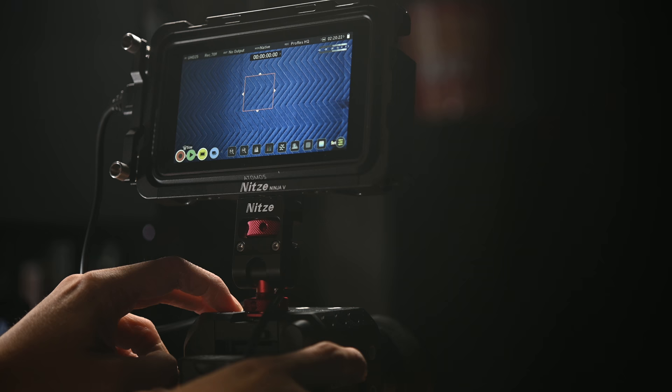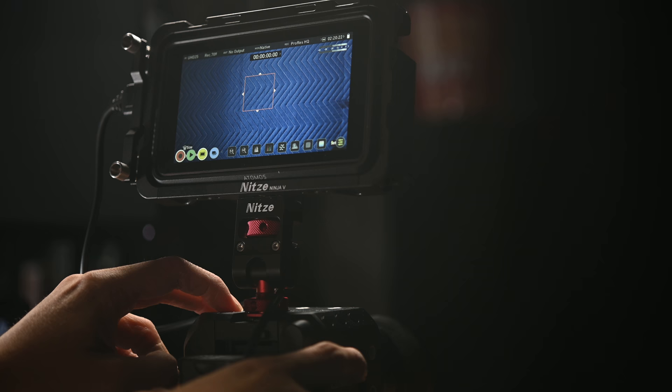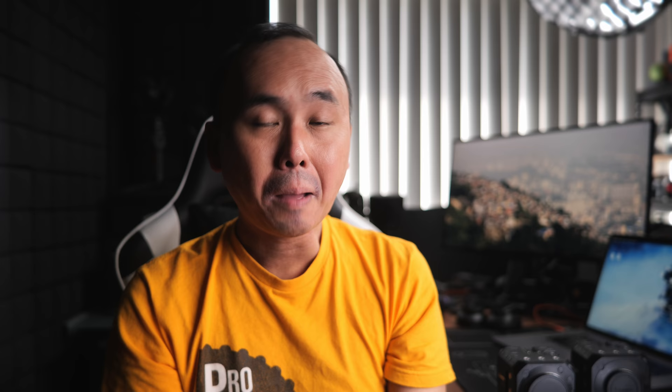There are some customizable buttons that may help, but the camera really seems designed to be used with the Lumix Sync app or the Tether app as part of your normal workflow. If you use either of those, controlling the camera is pretty easy and straightforward.